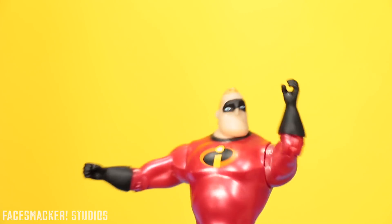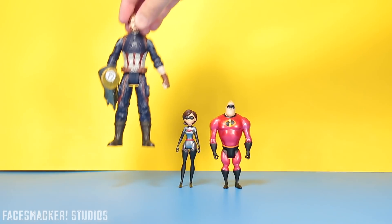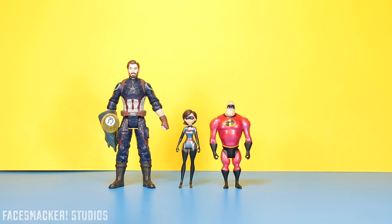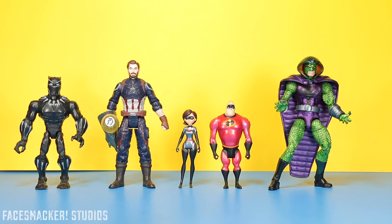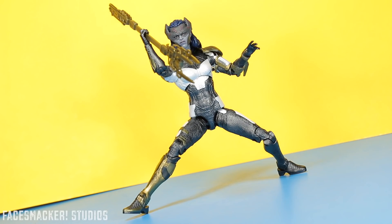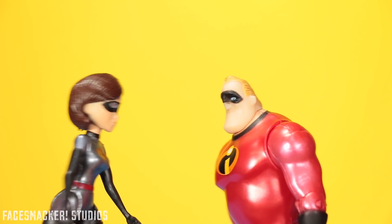Now for some comparisons — here he is next to the HeroVision Captain America, the Disney Toy Box Black Panther, and the Marvel Legends Serpent Society. I don't know why I just really like his purple. Whoa, what was that? Proxima Midnight has entered the arena — wow, that was unexpected.